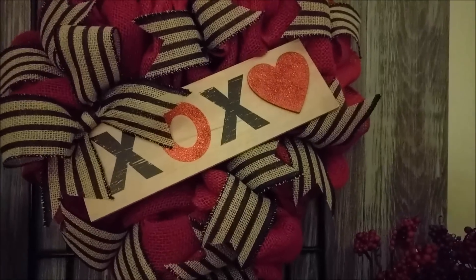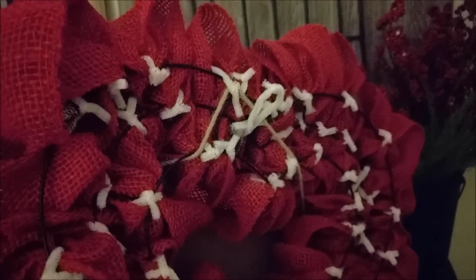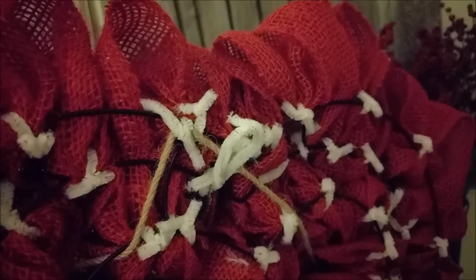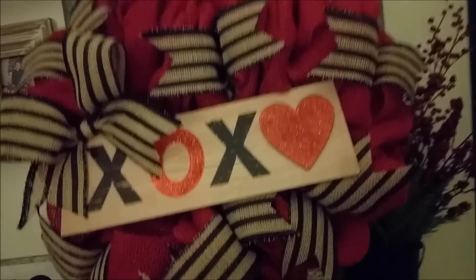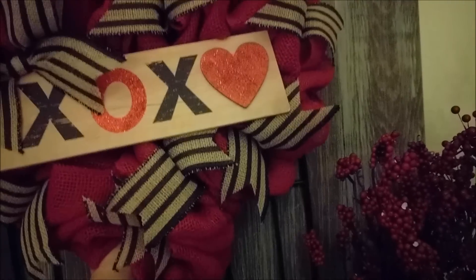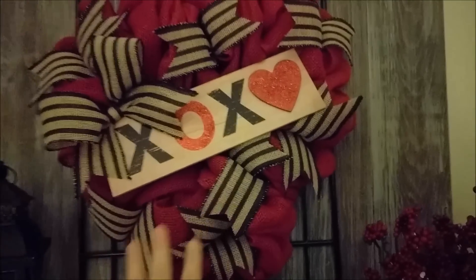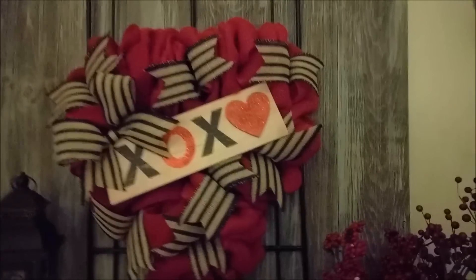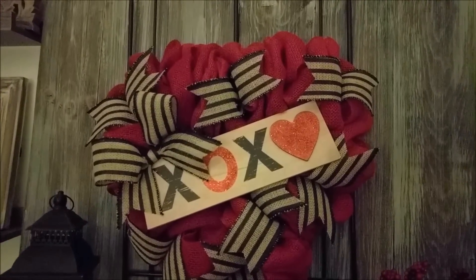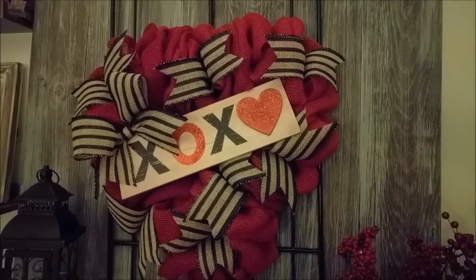I'll go ahead and take it down so you can see the back. I did put on a pipe cleaner to hang it with — so lots of little white ties, that's what your back's going to look like. I did just use a pipe cleaner to go ahead and attach the sign from the 99 store. I really like how it turned out. I'll be definitely sharing my home tour for Valentine's Day within the next week or so. There's a few other projects I want to finish first, and then I'll bring you guys a tour. I hope you enjoyed this quick little DIY of this Valentine heart wreath using the heart form from the Dollar Tree and the sign from the 99 Cents Only. I'll see you guys in the next one.